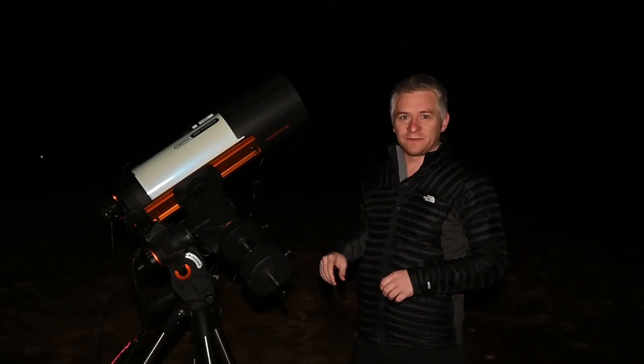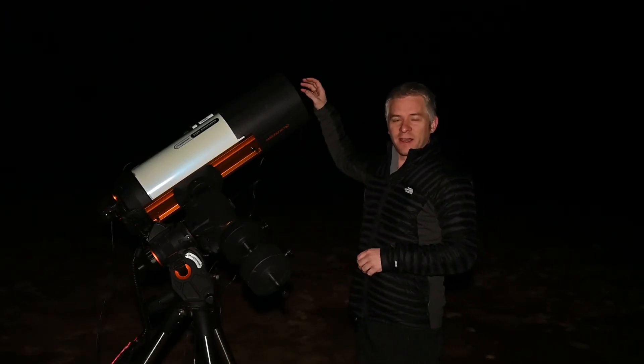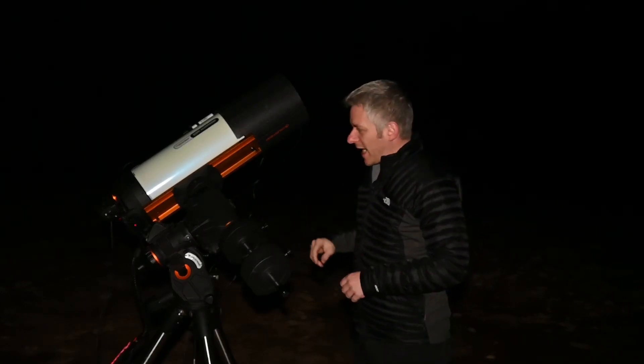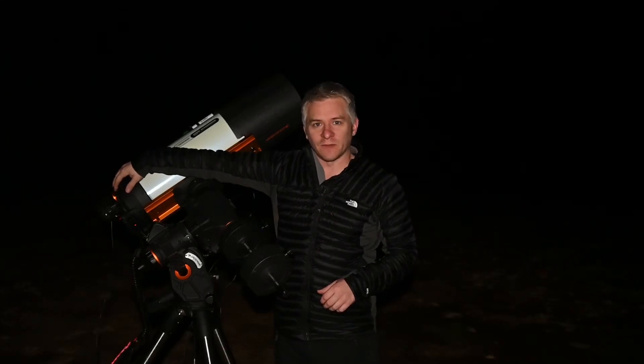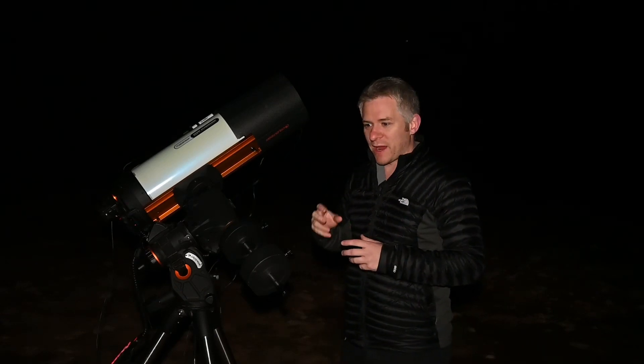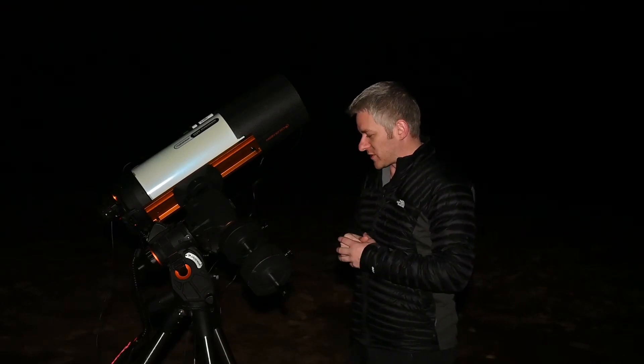I've got my Celestron Rasa with the ZWO ASI 294MC Pro camera, and on the back here I've got my Celestron electronic focus motor, which I absolutely love. It's been able to help me achieve sharper focus and better focus stars using that focuser.